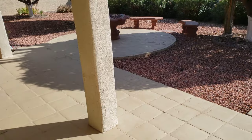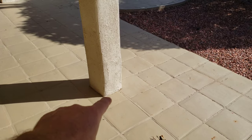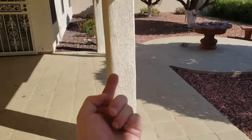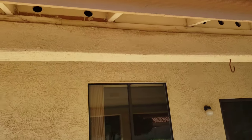We're recommending that the stucco be cut up at least 2-3 inches so we can see the concrete around there. Termites can get behind that concrete, tunnel all the way up into your attic and into your house and cause some major issues.